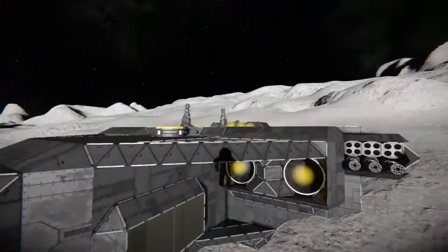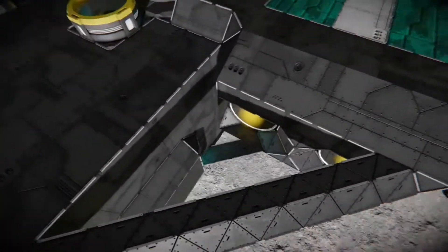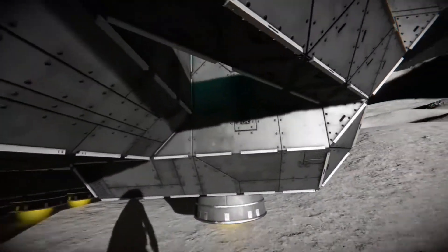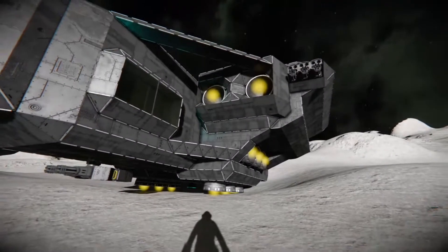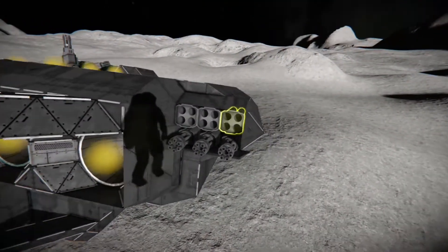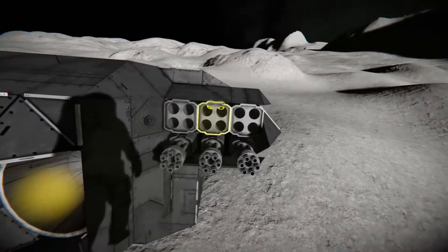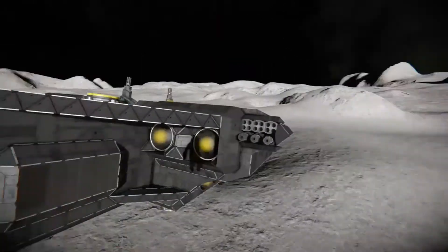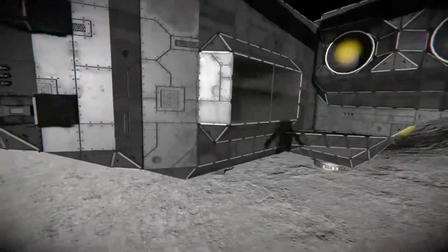The armoring on it — I wanted to keep it minimalistic because the more armor you put on these small grid ships, the heavier it gets. So I put like little nice bracers there and armoring around the engines, a little armor around the rocket pods and the guns.